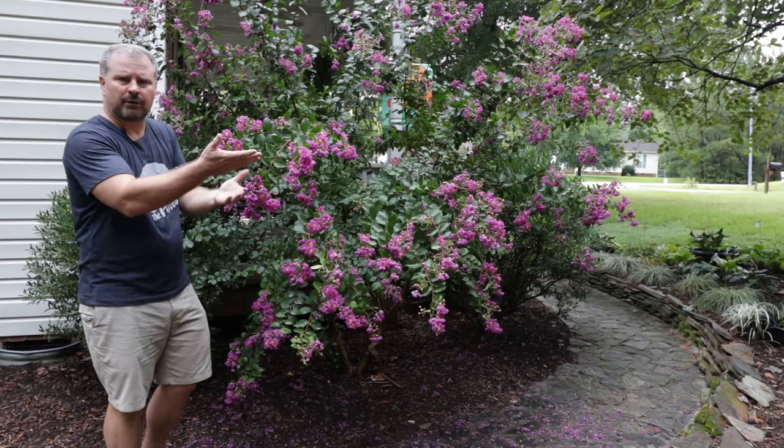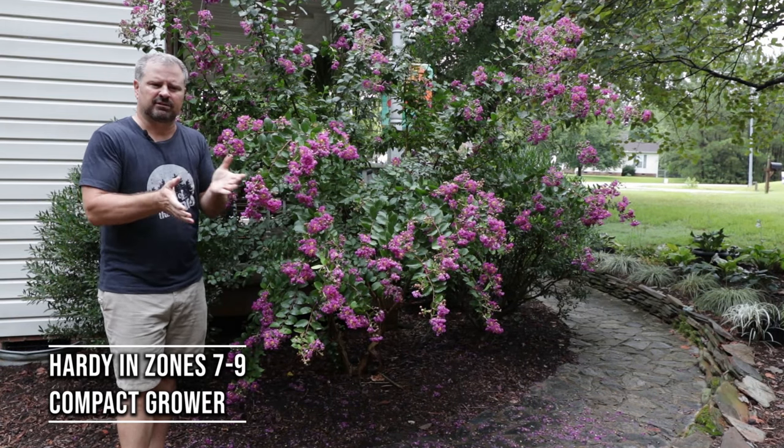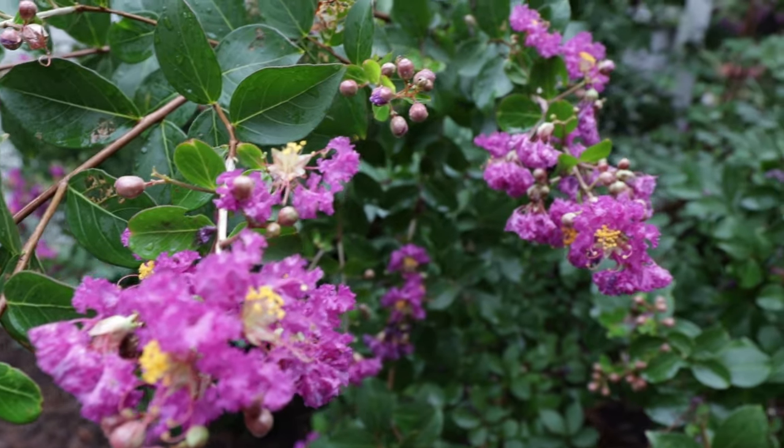This is a purple flowering variety. They're hardy in zones seven to nine. In zone seven they probably get started flowering sometime mid-June and last until August or so. In zone eight or nine they would start a little bit earlier than that.